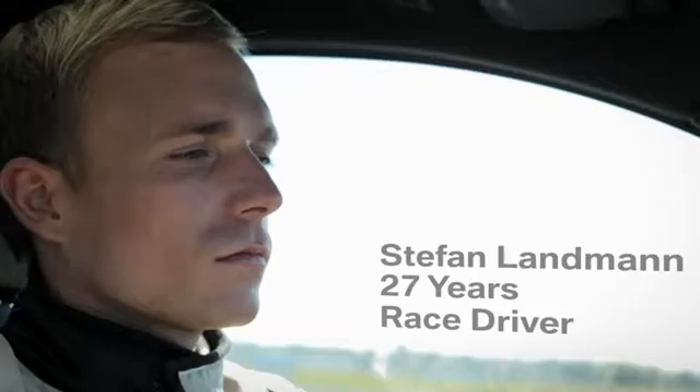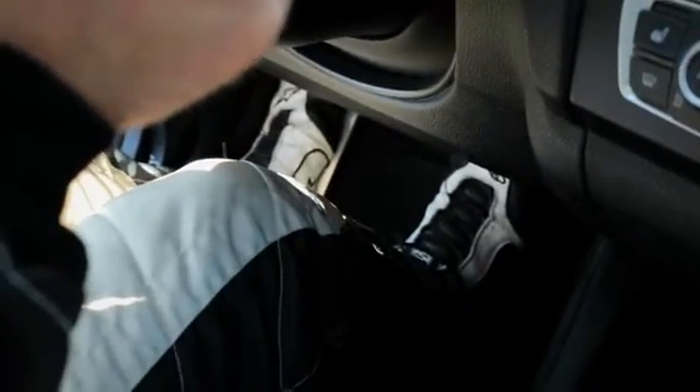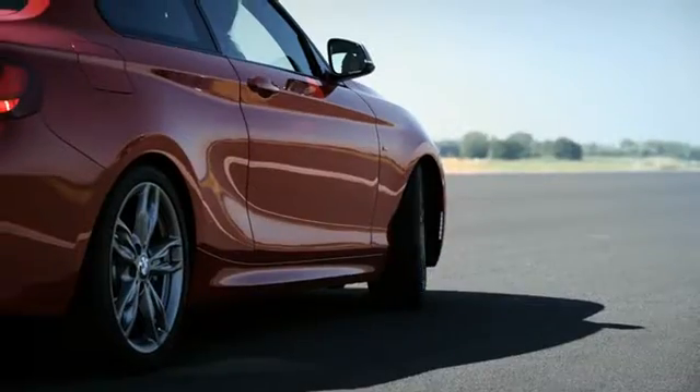All you need are your hands, feet, and steady nerves. When starting with launch control, never turn the steering wheel.